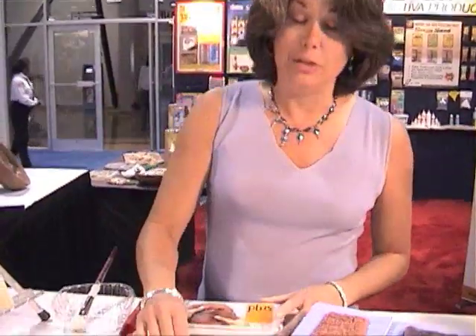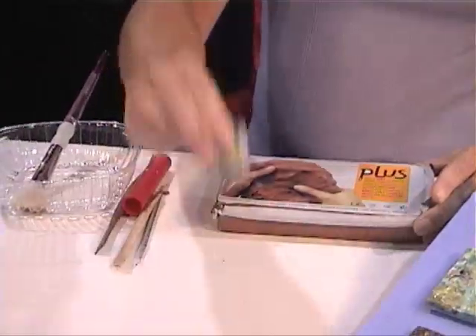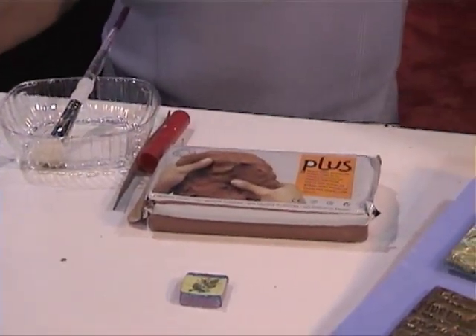It is a natural clay and you can fire it, but the beauty is you don't have to — okay, watch that. That has not been fired. That is just air dried and it is so strong that it will not crumble.